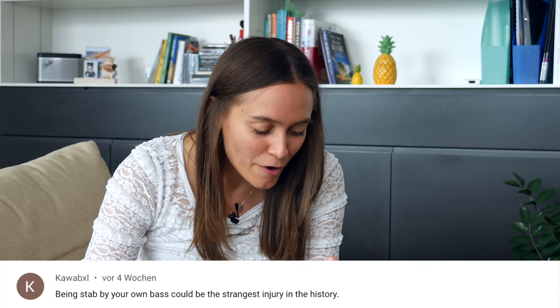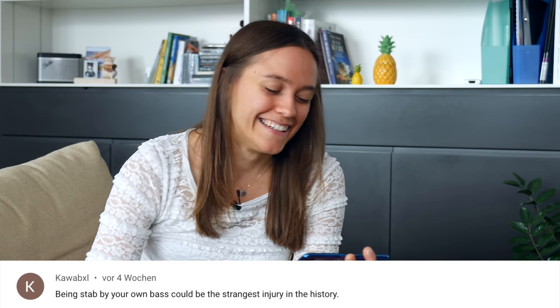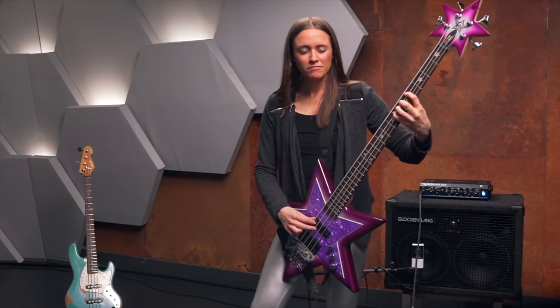The next comment is from Kebab XL: 'Being stabbed by your own bass could be the strangest injury in history.' This comment is under the Bootsy Collins Top 5 video. And I have to be honest, the bass looks awesome and I love the sound, but it was so uncomfortable to play. The neck was really heavy, and because the body is kind of small, you've got the star shape. It was almost impossible to play that bass while standing. I tried to put the edge of the star under my leg so I could fix it somehow, but it was so much fun — I love the sound, but it was really uncomfortable.